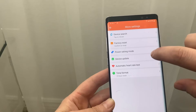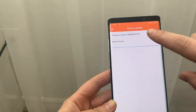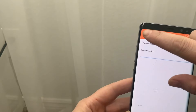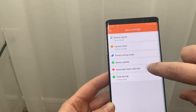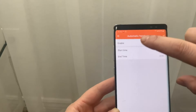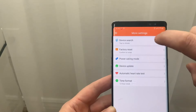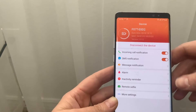You can search for your device and it will just vibrate. There's a power saving mode, a device update mode, and it will tell you that you have the right version. You can also change your time format and turn off the automatic heart rate test, which periodically tests throughout the day.